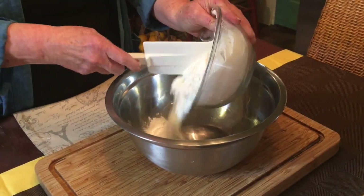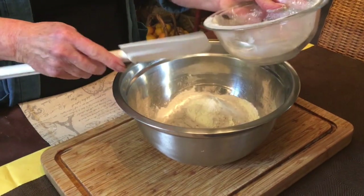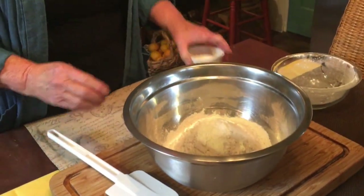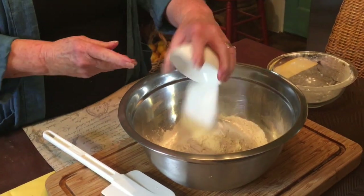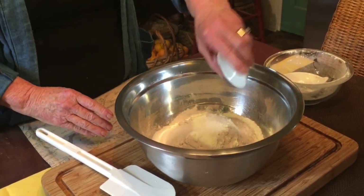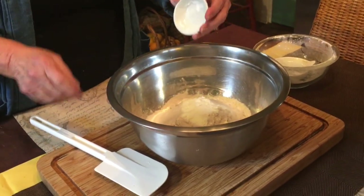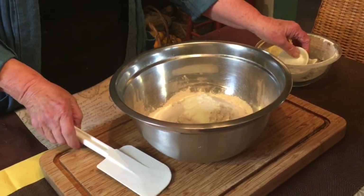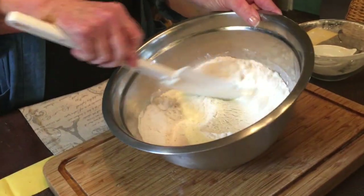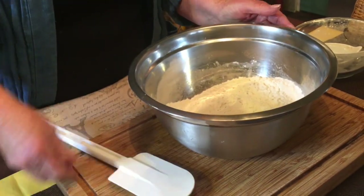You'll start by adding your four cups of flour to a large mixing bowl, and we're going to add all of our dry ingredients at this point: two tablespoons of sugar, one teaspoon of salt, and one and a half teaspoons of baking soda. Mix it all together, and the next step is to add your four tablespoons of room temperature butter.